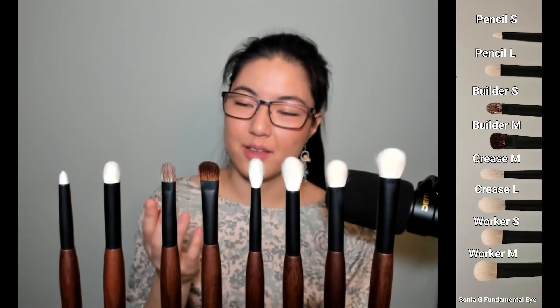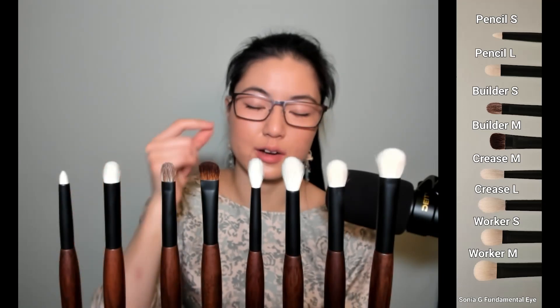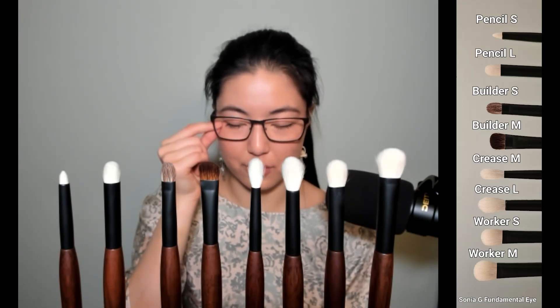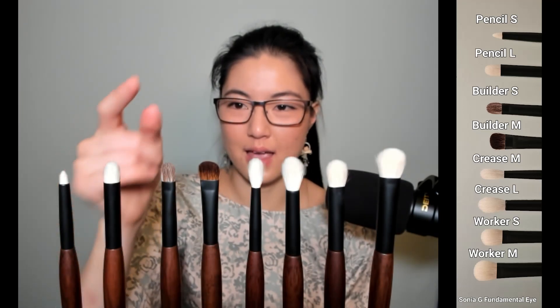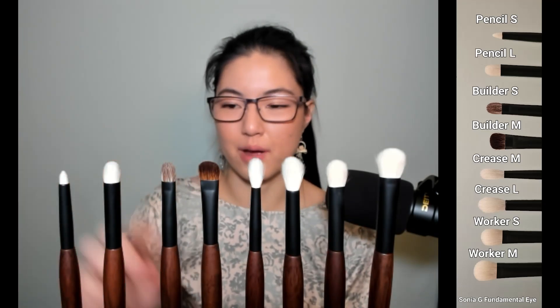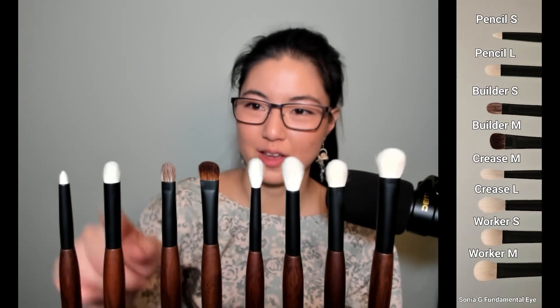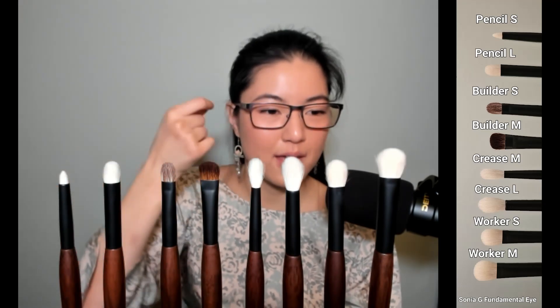Pencil L is like a firm finger pad. I really liked taking it — say after laying down a wash of color — loading it with a pop of color or a darker color and using it almost like a crayon. Starting close to the lash line and patting the color on, then scribbling upward to blend and grade the color in an ombre from darker to lighter. Because the surface is round all around, you pretty much cannot end up with a harsh edge. And because it's firm, it's also great for wiping edges away — almost like taking a really soft Q-tip and erasing a harsh edge.